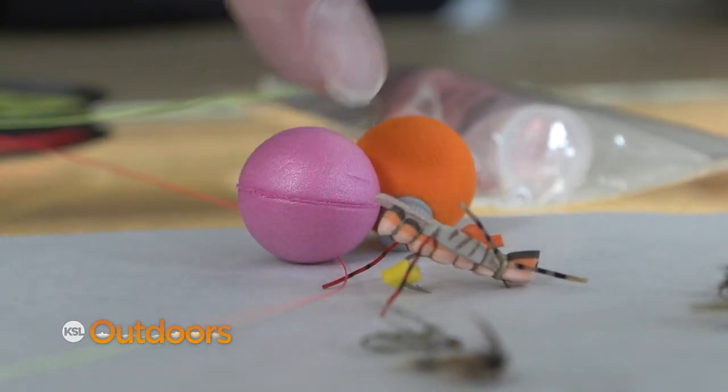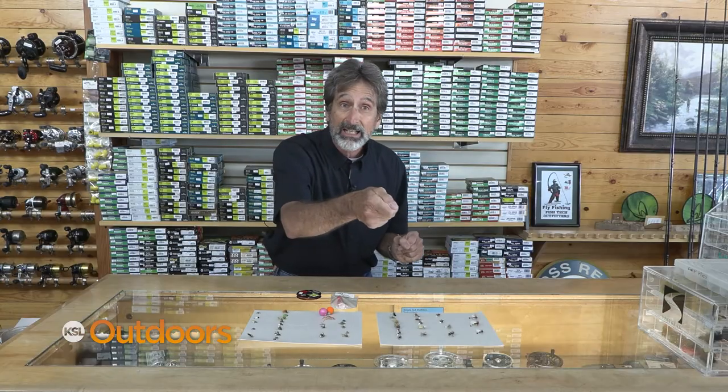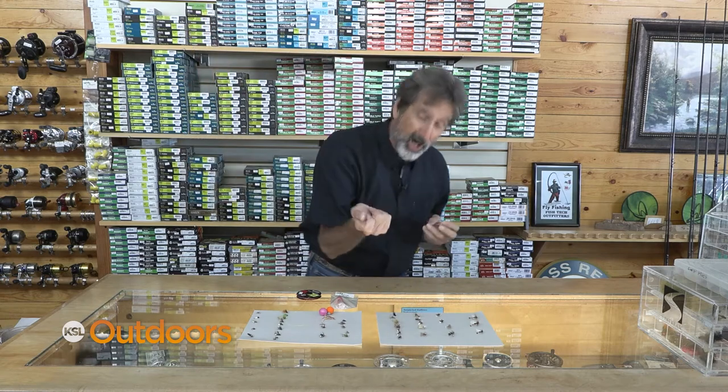You can fish them under an indicator, or euro nymphing, or even a modified euro rig. You can dead drift it. At the end of your drift, you can twitch it, swim it, and then bring it to the surface and expect a hard hit.